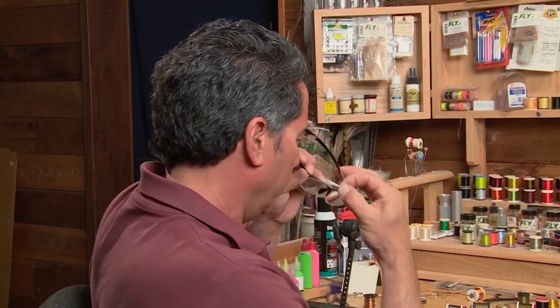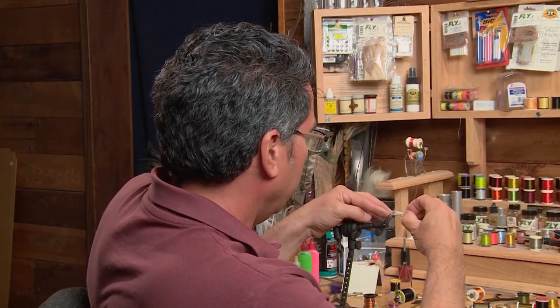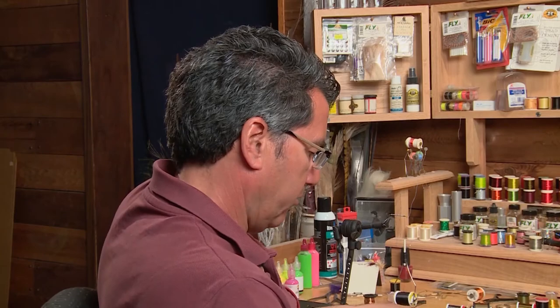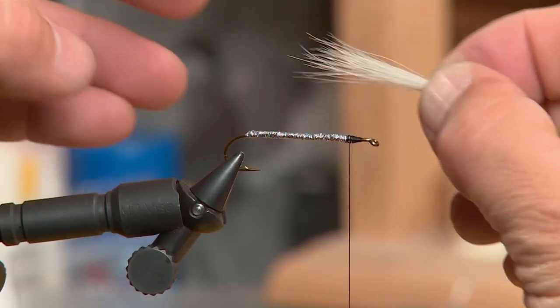Now that the body's tied in, I've taken a small clump of my natural polar bear hair — you don't want too much, just keep it nice and thin. I'm going to measure it up just past the length of the hook, so it's just extending past the bend, cut off the excess in the front, and tie it in for the first wing.